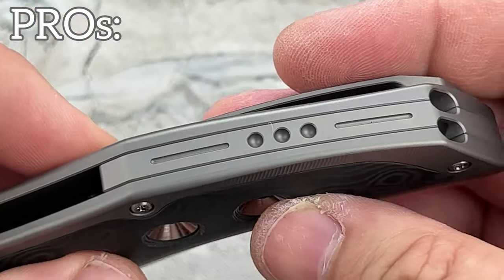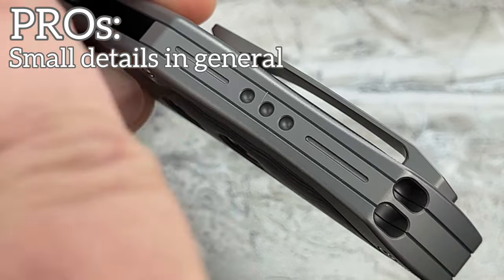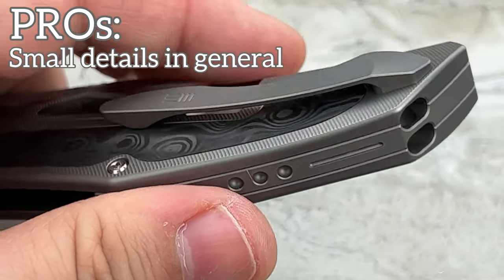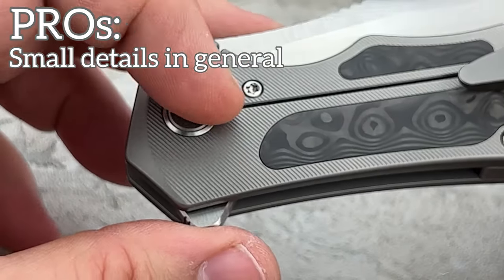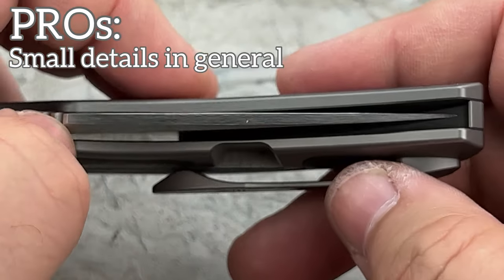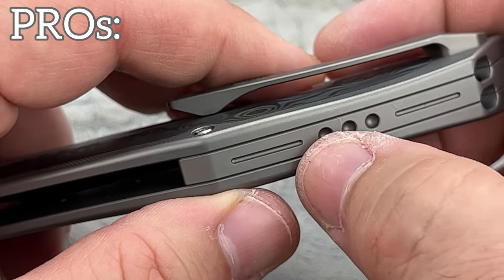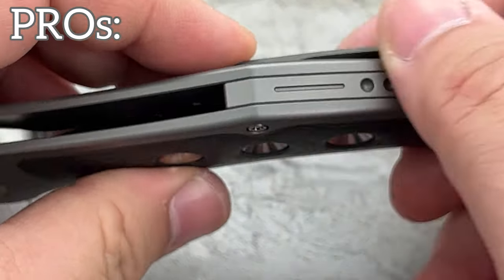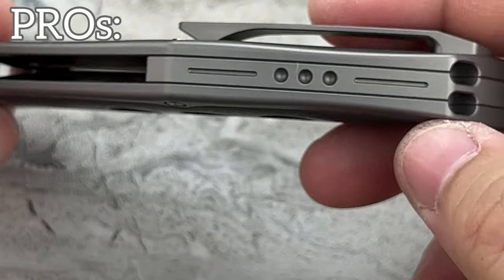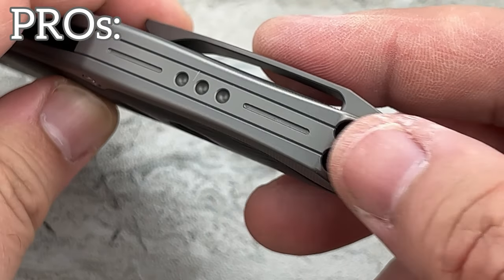Another pro is the backspacer — nicely detailed. I'll generalize it to the detail work overall because it's not just in the backspacer. The way they have shaped and crafted the pocket clip is another example. Having the pivot collars and the dimpled pivot is another. They did so much with this knife for the price that it's crazy. I like the three divots in the backspacer — it almost makes the knife look like it could have been an integral. And the way they chose to do the lanyard opening is brilliant, very, very, very well done.